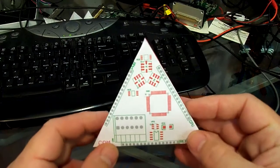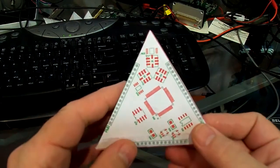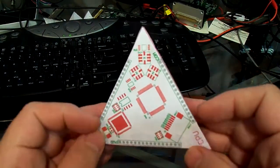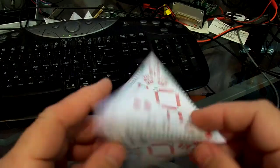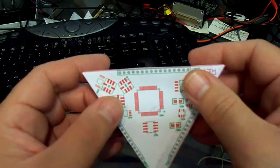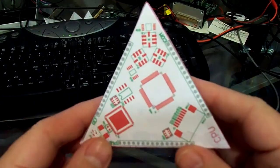We can convince ourselves: if I start here pointing upwards and turn it away from me, then turn it right, then away from me and left — each time I turn it 120 degrees in alternating directions. That's 70.52 degrees away, and left. And that goes well.